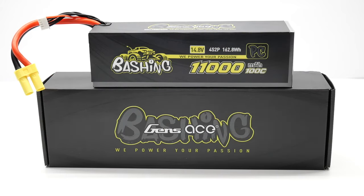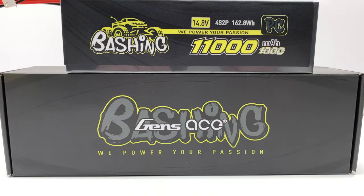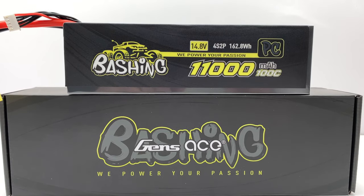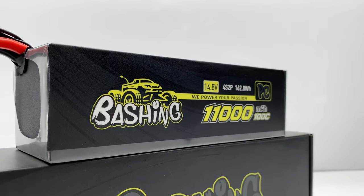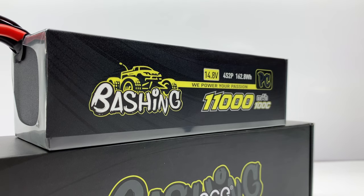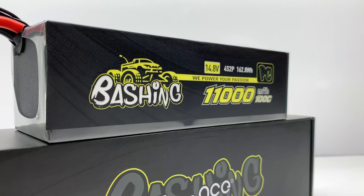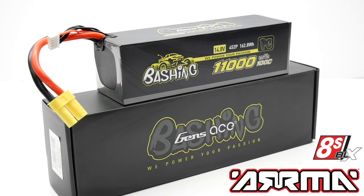Finally, the 11,000 milliamp 4S LiPo. This is a 4S 2P pack with 162.8 watt hours and a 100C constant discharge rate with a 200C burst. It measures 178 millimeters long, 51 millimeters wide, and 51 millimeters tall, weighing in at 965 grams. These packs were designed specifically for Arma's 8S lineup, including the Outcast and the Crayton.